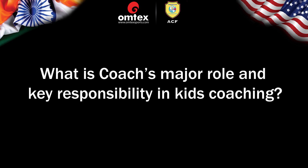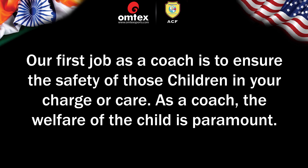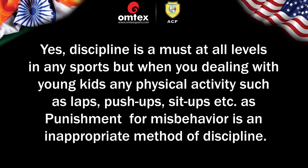What is the major role and key responsibility of a coach in junior coaching? The first job as a coach is to ensure the safety of the children in your charge or care — as a coach the welfare of the child is paramount. Discipline is the most essential part of any sport. Yes, discipline is a must at all levels, but when dealing with young kids, any physical activity such as laps, push-ups, sit-ups, etc. as punishment for misbehavior is an inappropriate method of discipline.